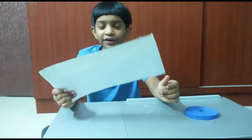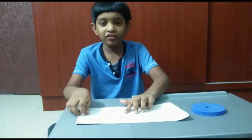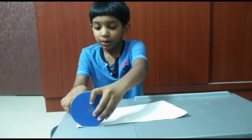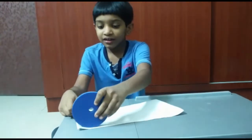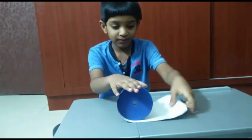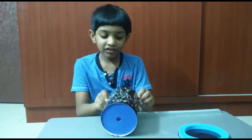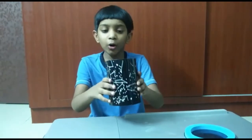First, take the sky map sheet and keep it upside down. Then take the circular rubber and roll it like this. Your sky map cylinder is ready — keep it open at the top.